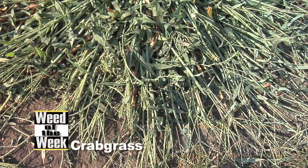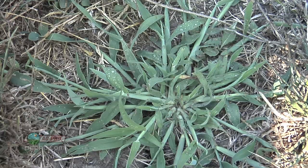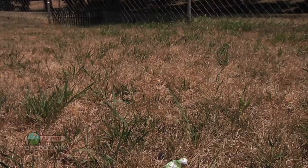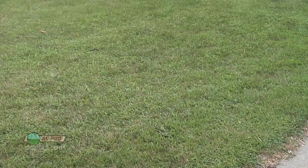Our Weed of the Week is crabgrass. It's a warm season annual grass. One of the things we had trouble with in lawns this year is that some of the perennial cool season grasses really went into dormancy early, and the warm season grasses like crabgrass just had a great year.